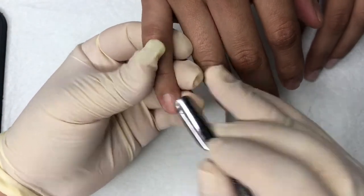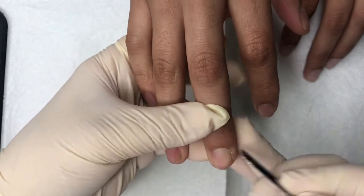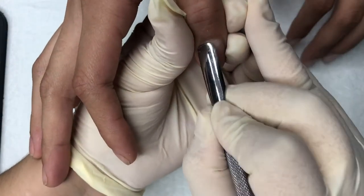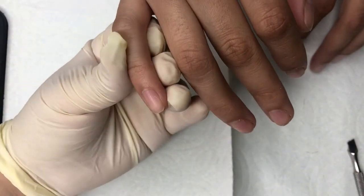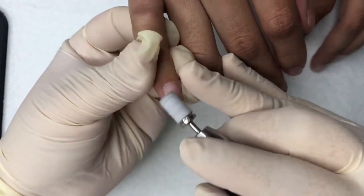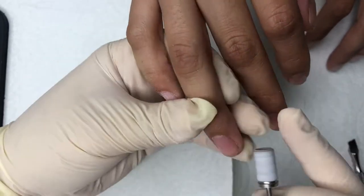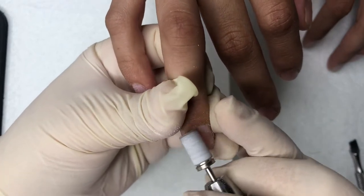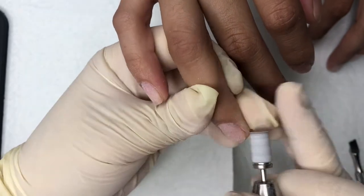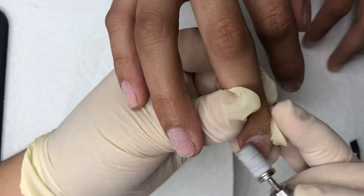Welcome back to my channel. Today I'm going to be doing a super short set in coffin shape. I'm going to start off by pushing back her cuticles — the whole point is to remove any dead skin from her nail plate so that it doesn't cause any lifting. If you don't remove this and just apply acrylic over it, you're going to have lifting. Then I'm going in with the fine sanding band to further remove dead skin and start prepping her nail. It's really important to remove the shine because if you don't, those natural oils are going to cause lifting.